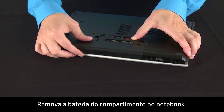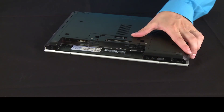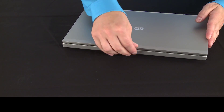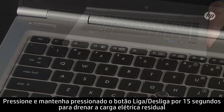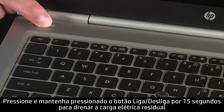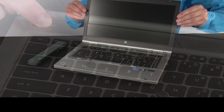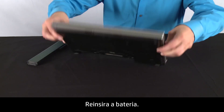Remove the battery from the battery compartment. Press and hold down the power button for 15 seconds to drain any residual electrical charge from the capacitors that protect the memory. Then re-insert the battery.